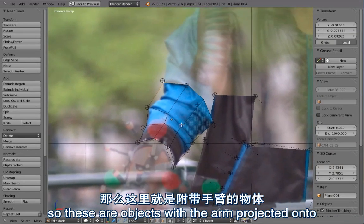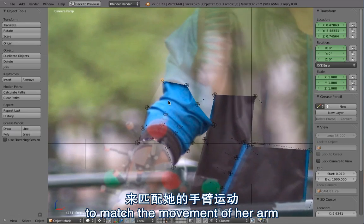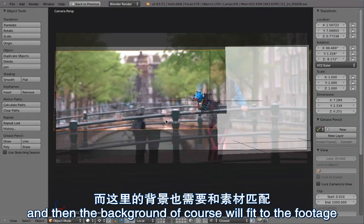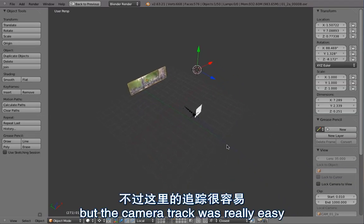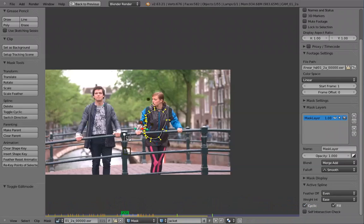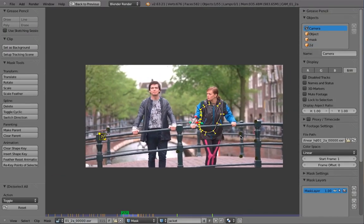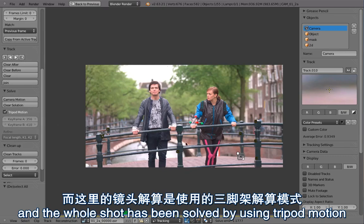So these are objects with the arm projected onto them, and they have been animated frame by frame to match the movement of her arm. The background of course will fit to the footage because of the camera track - the camera track was really easy, there is not really any camera movement. So the camera track was just a tripod solve. The object track was complicated but the camera was super simple.